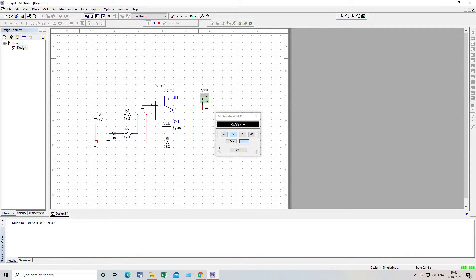If we stop the simulation and disconnect one input, the output should be 3 volts for a single input. See — it is almost 3 volts. As you can see, it follows the theoretical formula: V_out = minus (Rf/R1) × V_in. This confirms the circuit output.